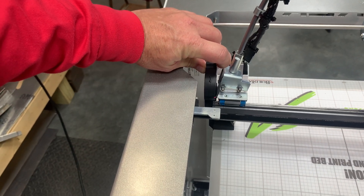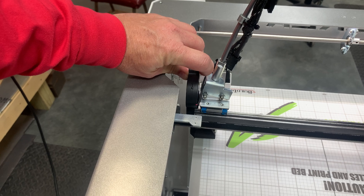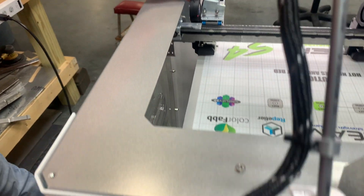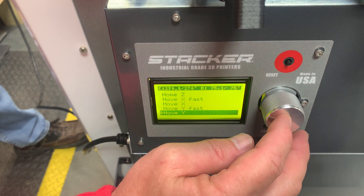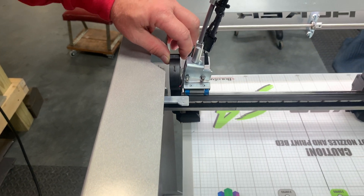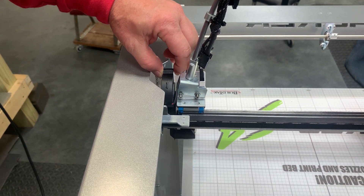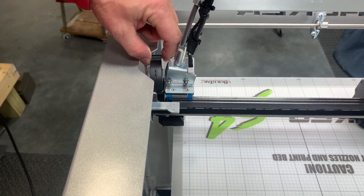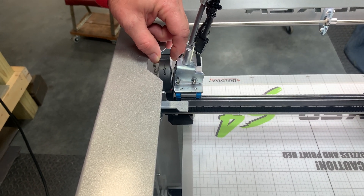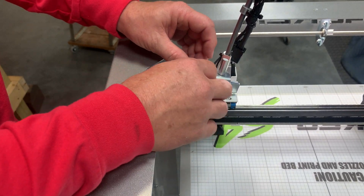I'm going to go back over here to the move and go back to the Y. Move Y — it's at home. Move Y. There's really no way you're going to get that off with the fan, so you're going to have to take the fan off.